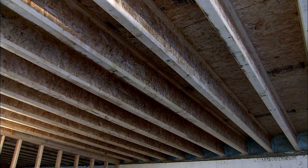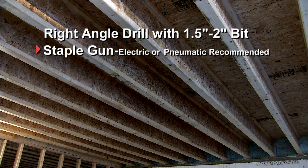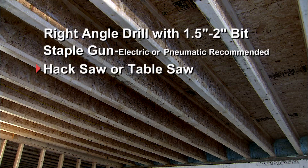You'll need these tools: a right angle drill with a 1.5 to 2 inch bit to drill holes in the joists; a staple gun for stapling the aluminum heat emission fins. If you have a small area to do, a hand stapler will do. If you're doing an entire house, then we recommend either an electric or pneumatic staple gun. A hacksaw or table saw for cutting the rolls of reflective barrier.